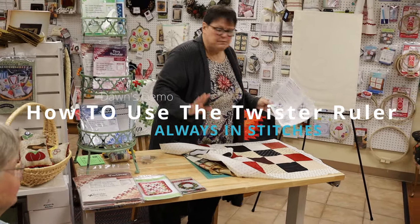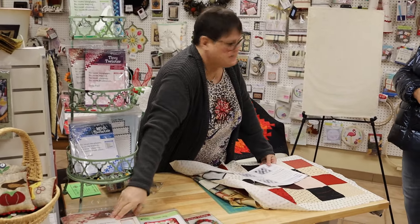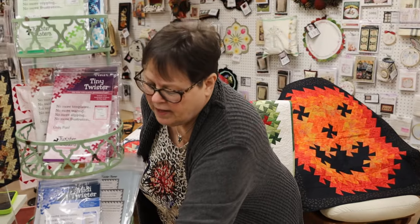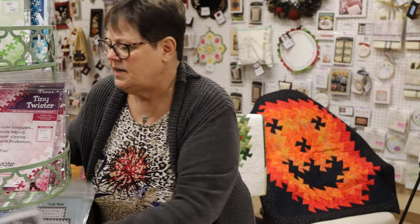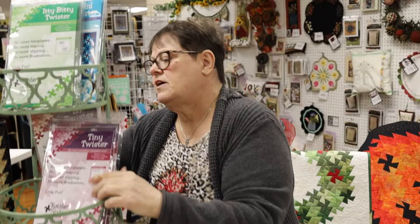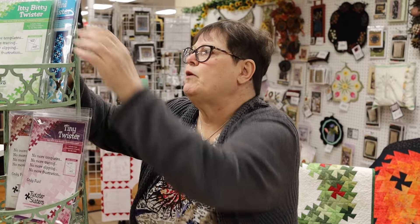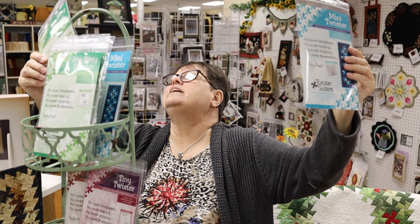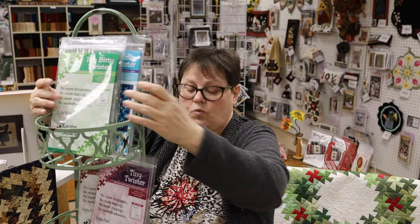Welcome! Today we're demoing the Twister tool. It comes in six sizes: this one is for a 10-inch square, this one is for a 6.5-inch square, this one is for a 3.5-inch square, this one is for a 5-inch square — that's the Little Twister — this one is for a 2.5-inch square, and this one is for a 1.5-inch square.